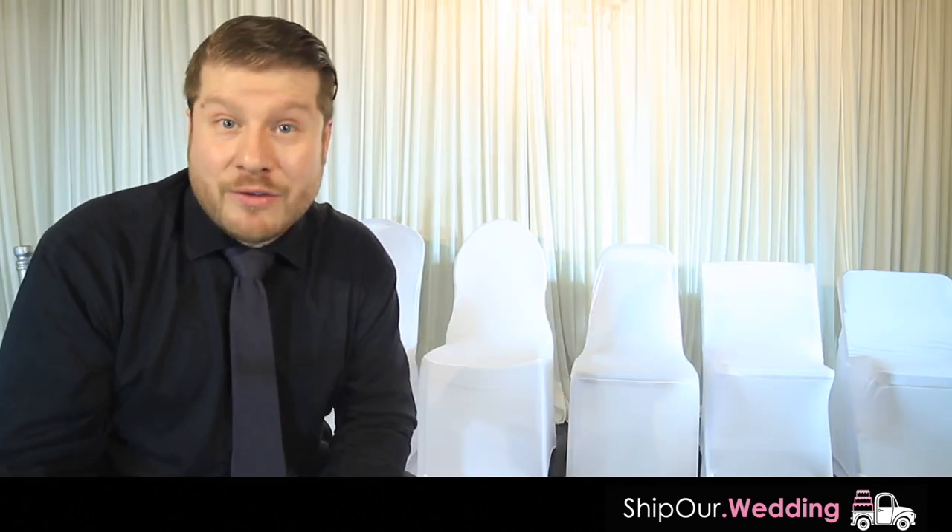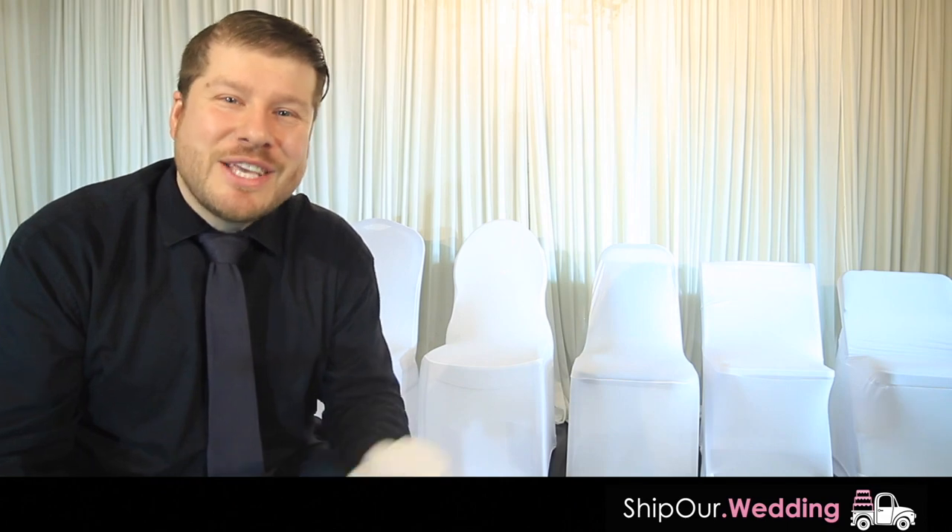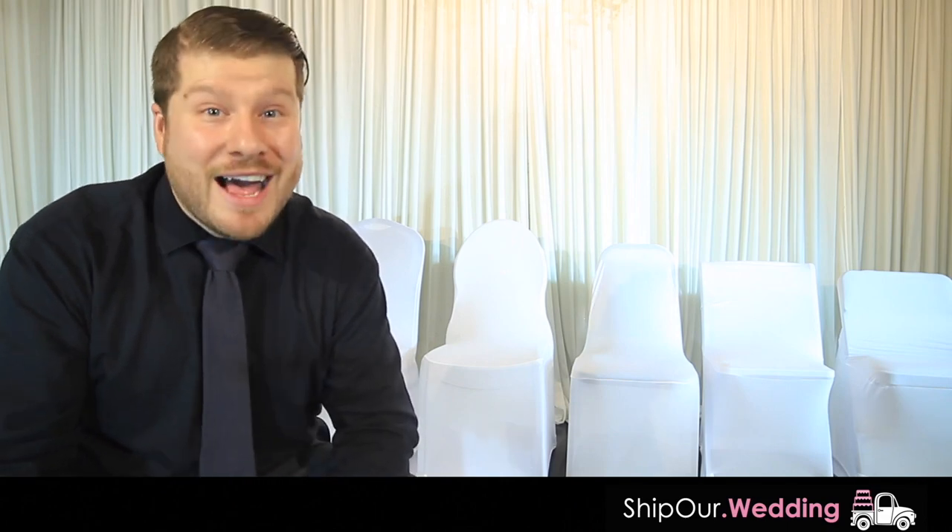We'll also cover chair cover sashes — tongue twister, right? Time to go DIY. Continue watching this video and Ship Our Wedding will show you how it's done.